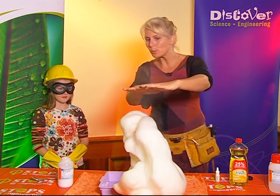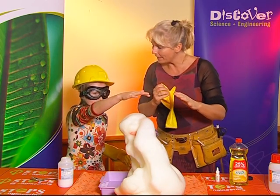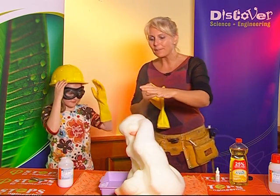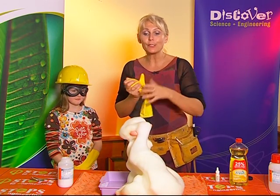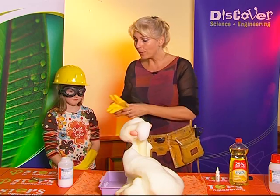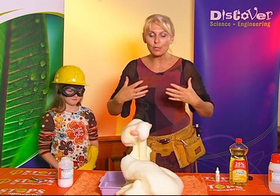Now, can you see all this steam? Jenna, would you take one of your hands out of the glove — can you put your hand there? Can you feel that heat? What we have here is an experiment that is so hot the water has turned into water vapor. And we call that an exothermic reaction because it's given out lots and lots of heat energy.